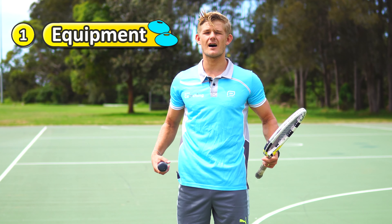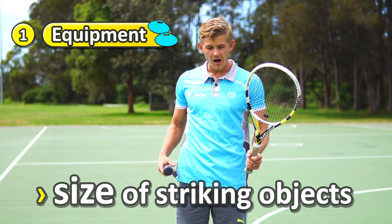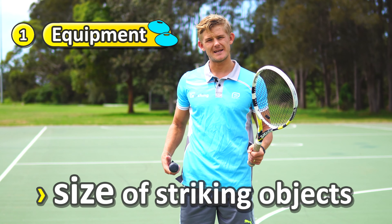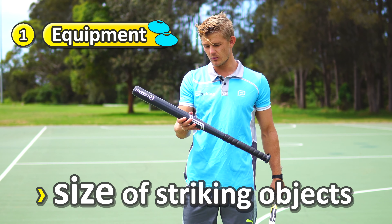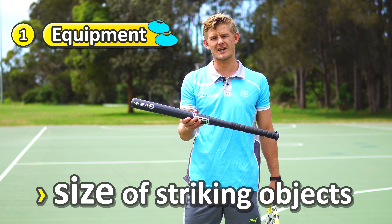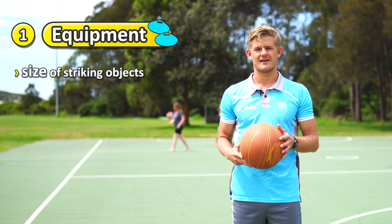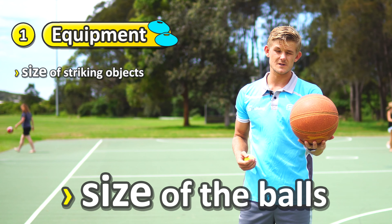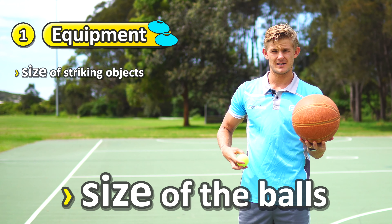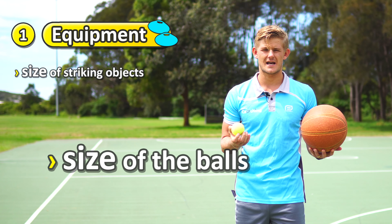Something to think about is the size of the bat or the racket that you use. Generally a larger racket or paddle is going to be easier for the students to hit and contact the ball, while a smaller, thinner, or different shaped one is going to be a lot harder and more challenging. Have a think about the size of the balls that you're using. Generally larger balls are going to be easier to throw and catch, and smaller balls such as a tennis ball are going to be a lot more challenging.